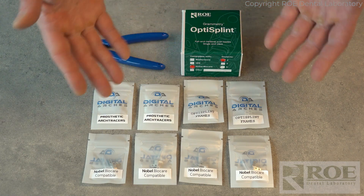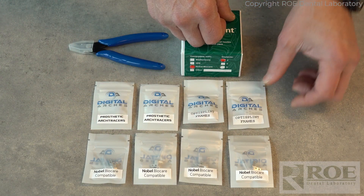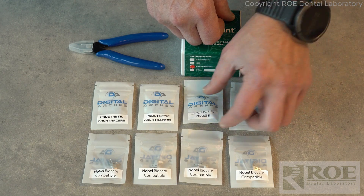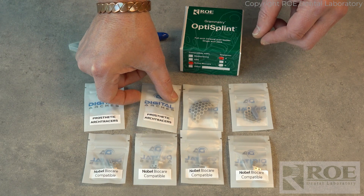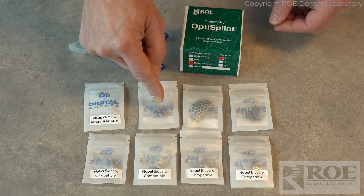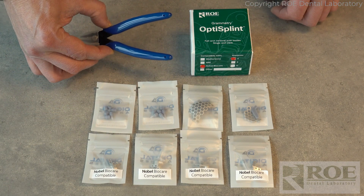When you take the contents out of the box, you'll have four OptiSplints. You'll also have a small frame, a large frame, and these restorative scan bodies — two sets of them — and you'll have some snips.